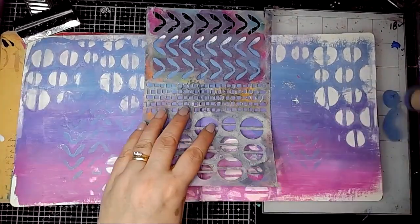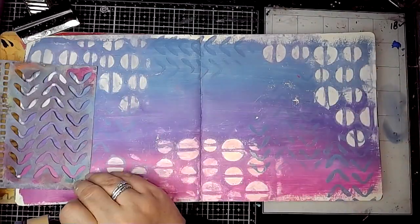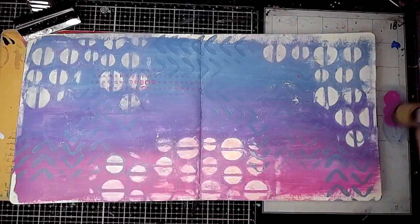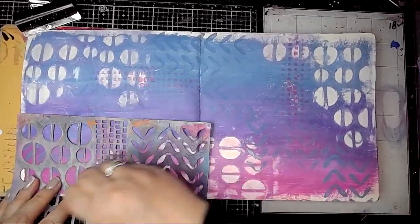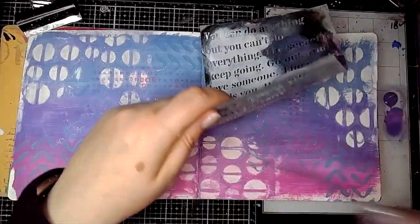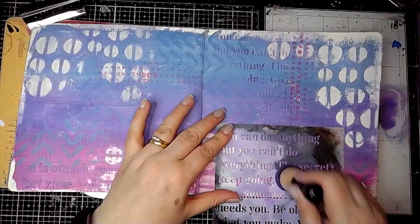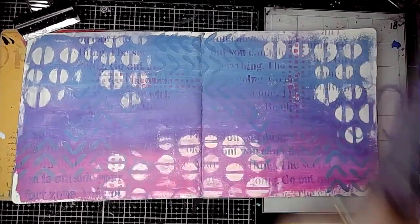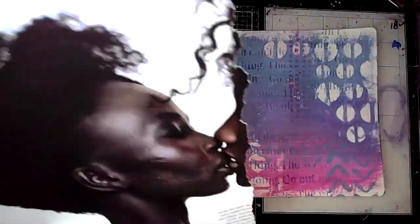Then I'm using the same colours through the same stencil — the greyish blue with the botanical pattern and a blending tool, and then the little square pattern in the middle with the permanent red violet light. Then I'm using the Mantra stencil with the ultramarine violet, just building up the colours and the patterns and the texture on the background.